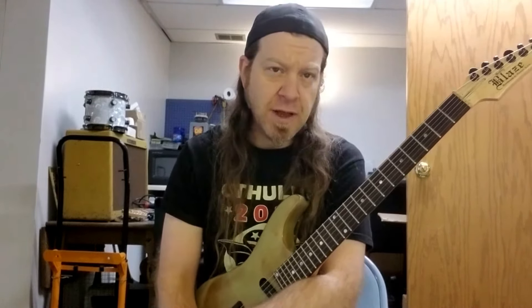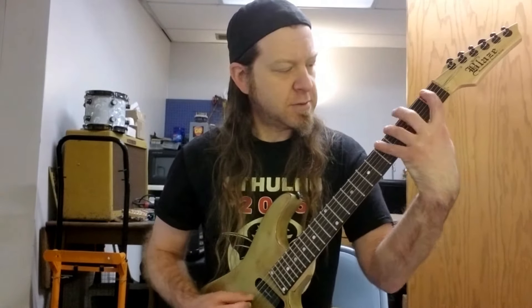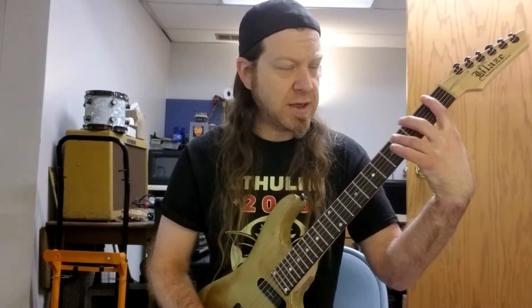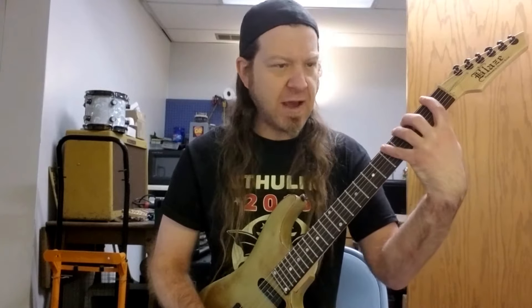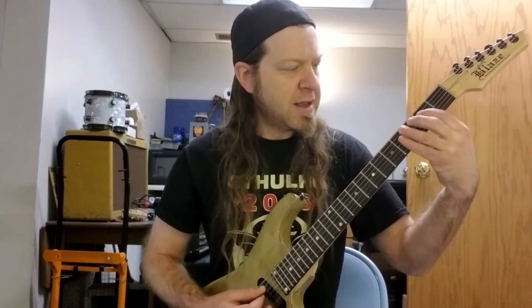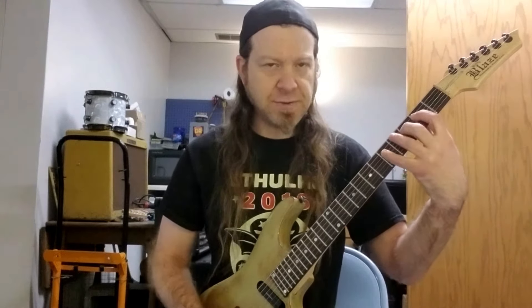This lends itself to some pretty cool position shifts and scale shapes as we play through it. Starting out in the Ionian mode, if we change that to D flat, we won't be reaching up to the 5th fret on the A string. We'll play 1, 3, 5 — F, G, and A on the E string. B flat, C, and D flat on the A string, which is 1, 3, 4. We'll play E, F, and G on the D string, which is 2, 3, and 5.